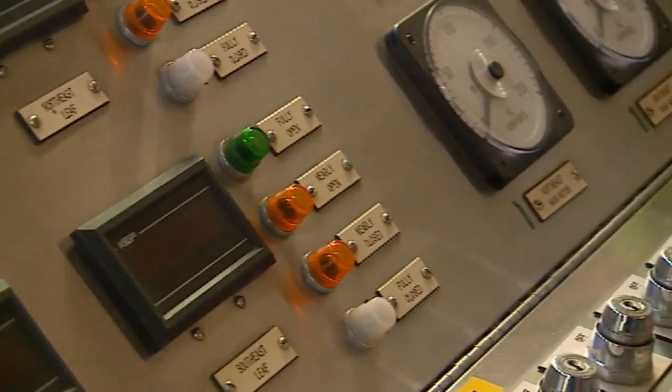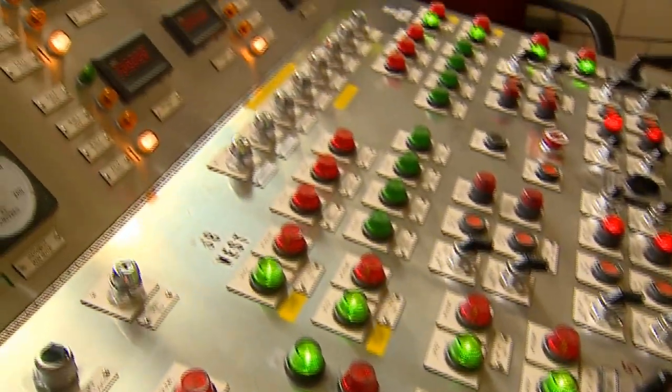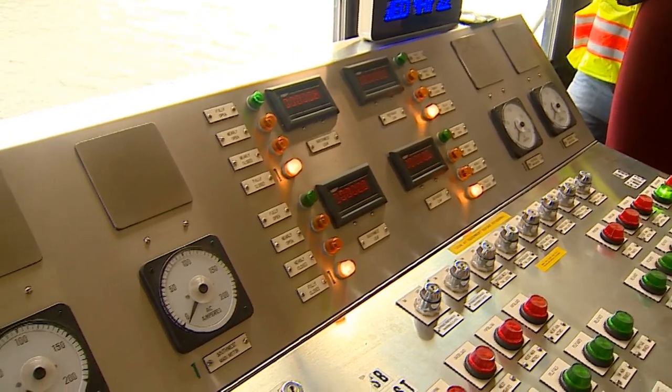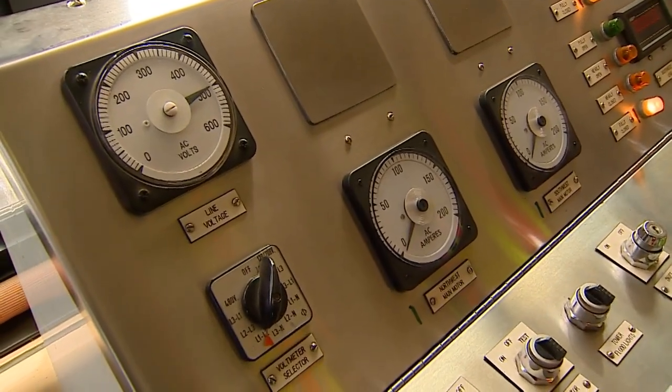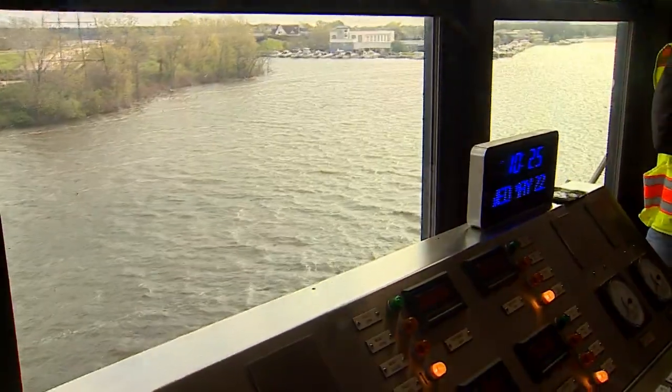We can work it right from there. Part of the issue we had last year was a limit switch issue. There was a bypass behind it but there was no bypass to our limit switch, so we installed a bypass for that.